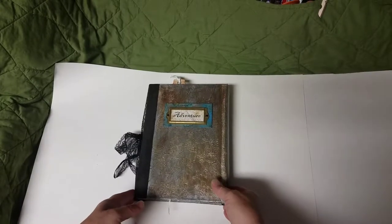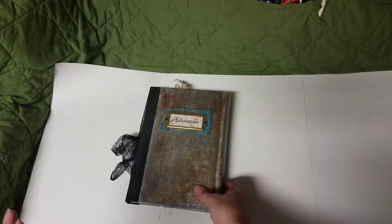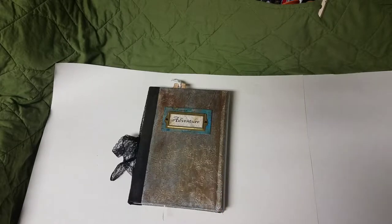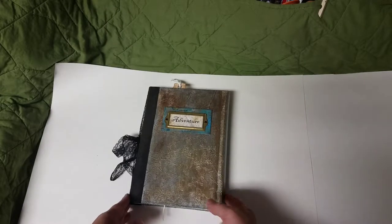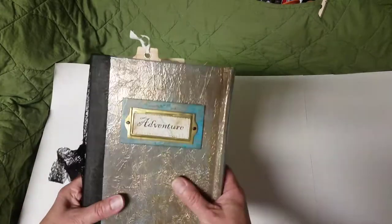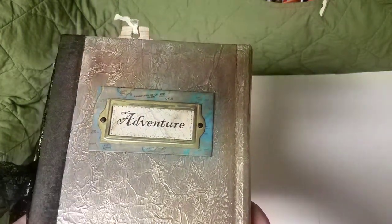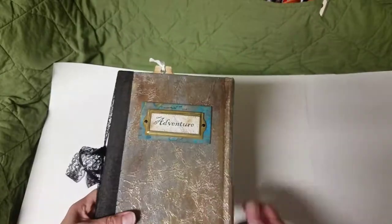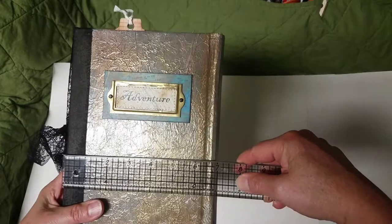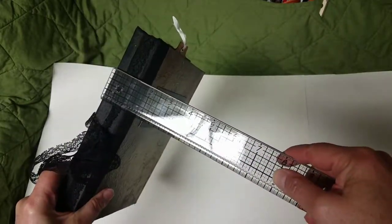Hi friends, I thought I'd stop by and show the lapbook I've been working on — this was a lot of fun, I have to admit. I got the idea from Nick the Booksmith; I watched her video, so a lot of the techniques in here are based on what she used. I named this book 'Adventure.'